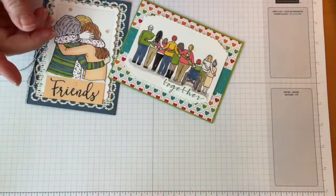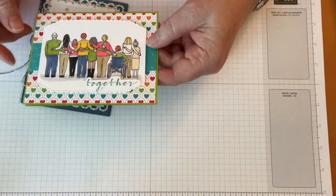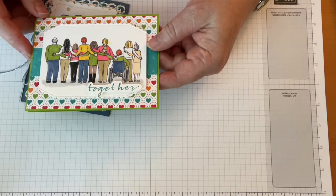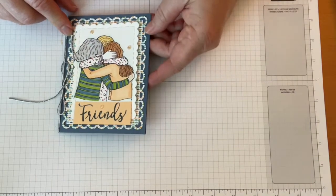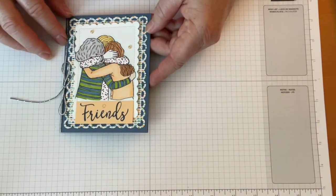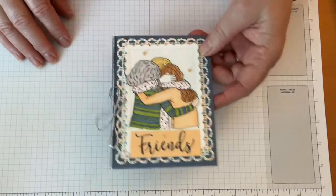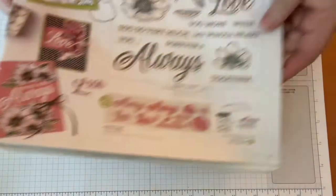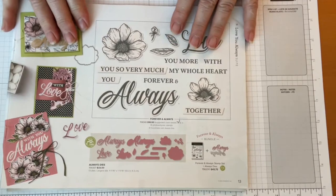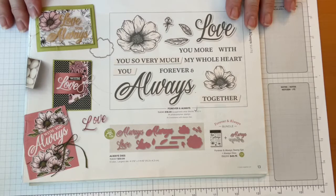I haven't figured out a sentiment for that one yet. This one had the words 'we belong together' and I just cut out 'together' because I wasn't quite sure what I was going to use it for. The card we're going to make today uses the Forever and Always set — I hadn't even used the stamp set at all, only some of the dies.